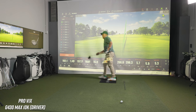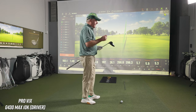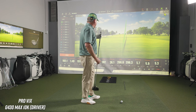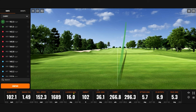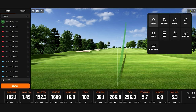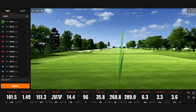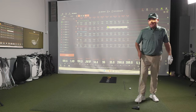The Big Bertha was about 8.25 degrees at 43.5 inches. This G430 is roughly 9 degrees at 45.5 inches — I got a couple of inches on shaft length. The thing that strikes me is the launch angle. The spin rate is actually a little low on that one, but the launch made up for it. Not as good a swing, but it still carried 261 — pretty darn good. Average 262.8.